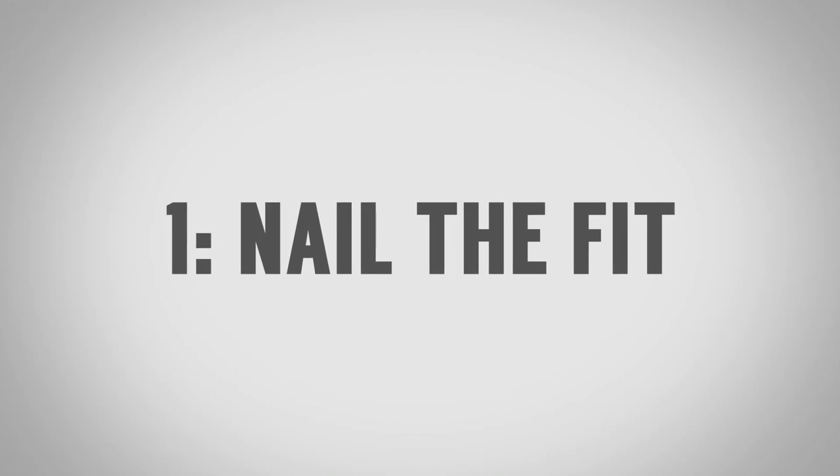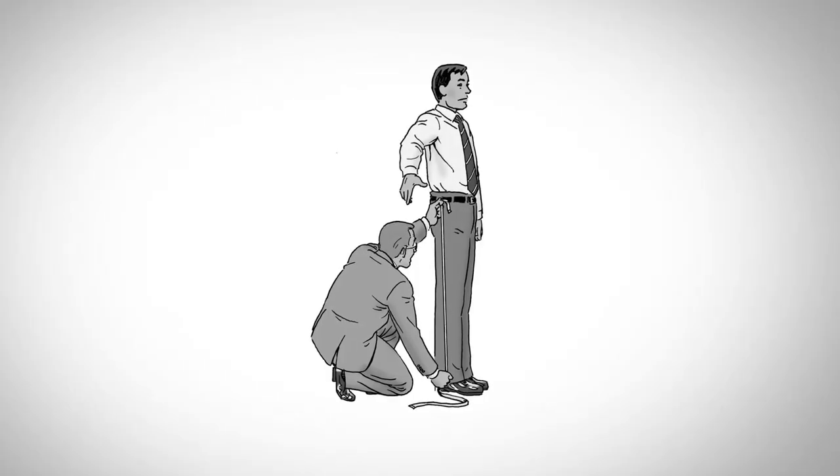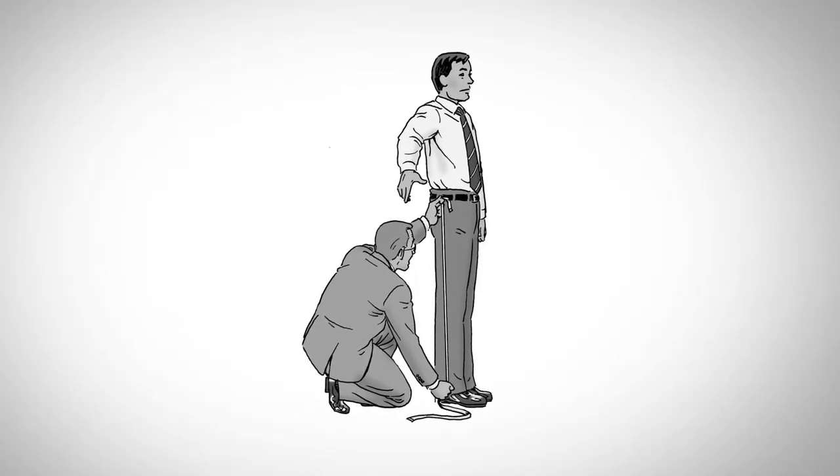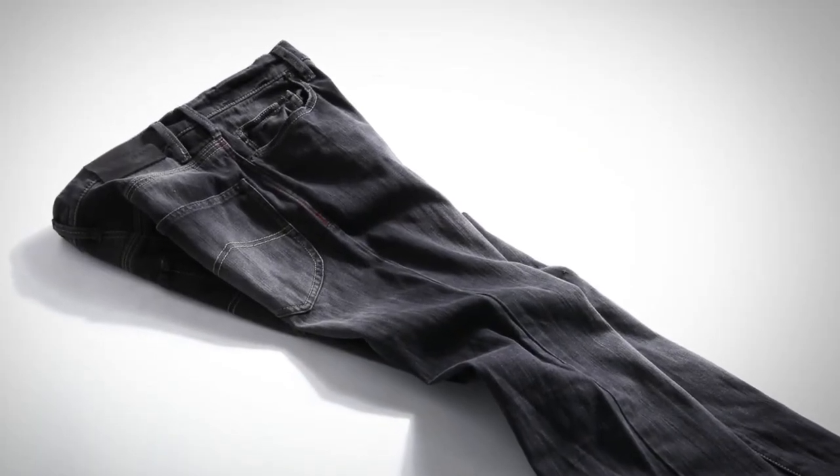Tip number one to looking sharp without a suit is nail the fit. You've probably heard me say fit is king. Know the name of your tailor. Take everything to get adjusted, including your casual clothing. There's nothing wrong with getting your jeans to fit a bit better, or taking every shirt in your casual and dress wardrobe and getting it brought in, maybe darted in on the sides.